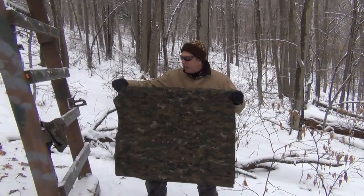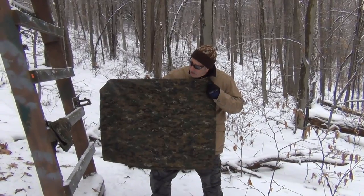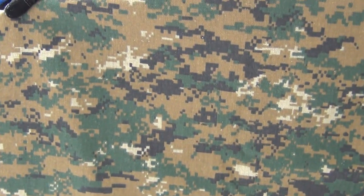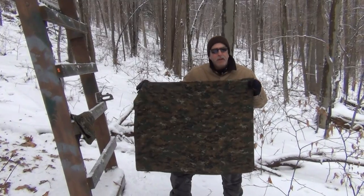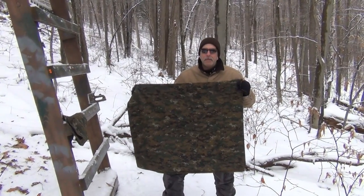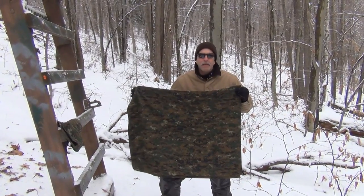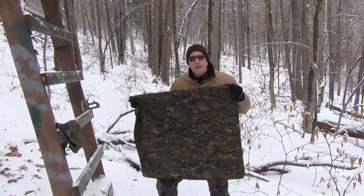This is what we're going to use on this particular stand to wrap. This is fabric — it's actually Marine Woodland Fabric Digital that I purchased at a fabric store. It's a little bit pricey, about $12 a yard, which is pretty expensive, but you get some coupons and sales. You can normally get it down to about half price, so it comes out to about $6 a yard.